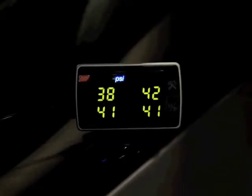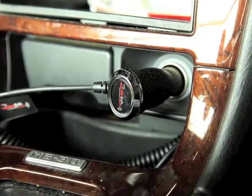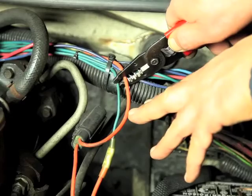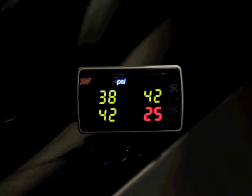The next step in the process is to install the monitoring unit. This can be done simply by plugging it into the cigarette lighter and putting it in the glove box or lying it loose inside your car. Or it can be done more professionally by hardwiring it and mounting it on the dash. You really don't need to see the information because there's an audible warning that will go off if the tire pressure drops below a certain point.